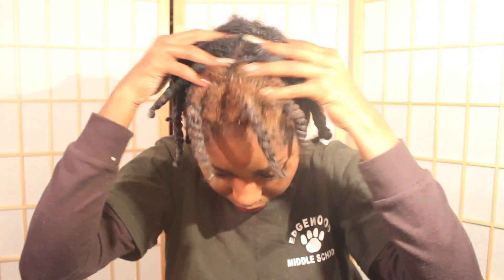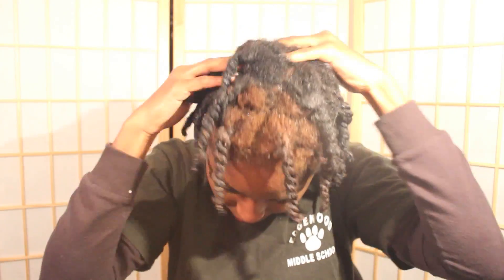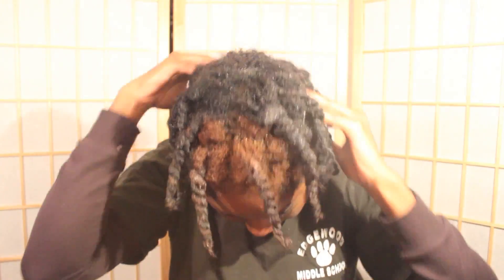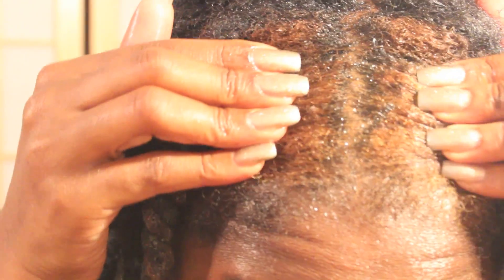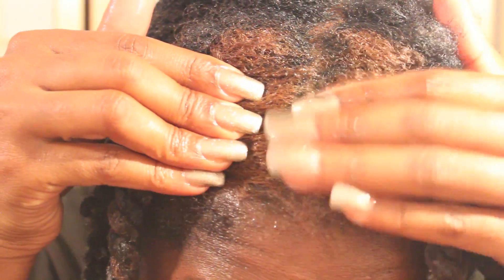I then massage the oil into my scalp. I've realized that by massaging my scalp with oils once a week, I've had a significant amount of hair growth. If you look at my roots, just a week ago they were all blonde and now you can see the hair starting to grow up from it.